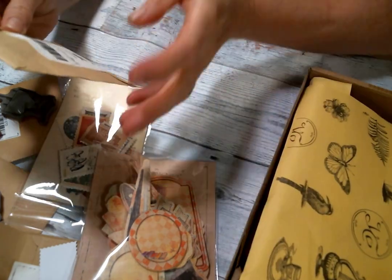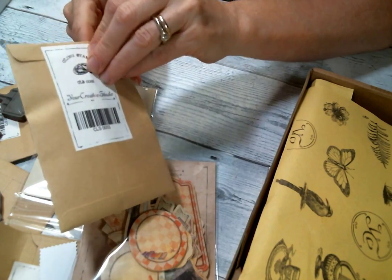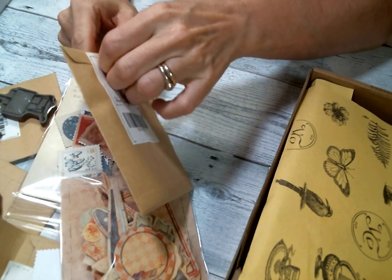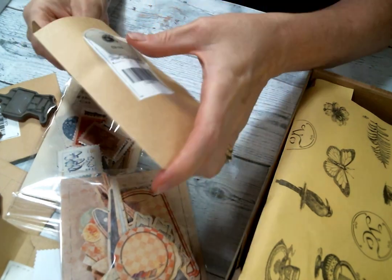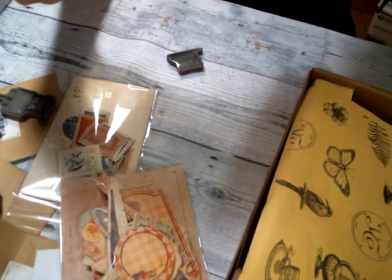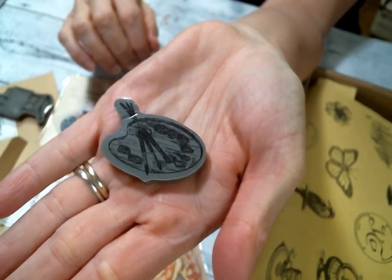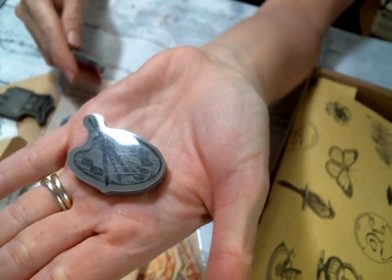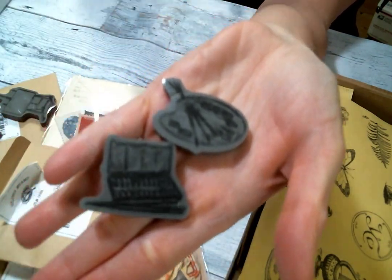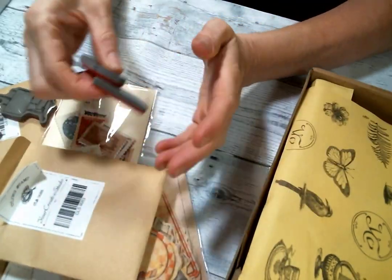Okay, this is another cling stamp — see if I can get it out of this envelope. Because how fun are these envelopes, I love them. Oh, this one has the paint palette with the brushes — love. And then this is like a paint case with a paintbrush — super cute.